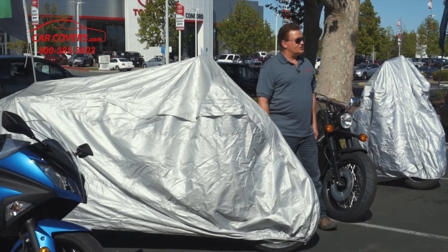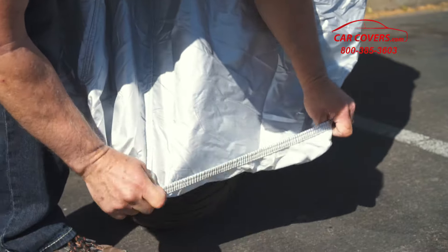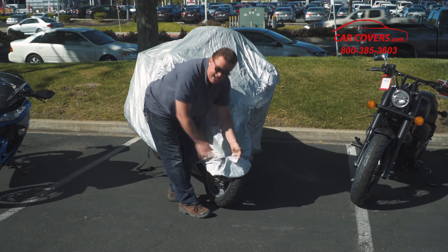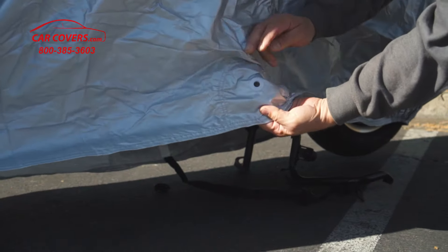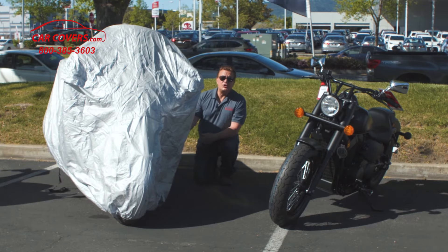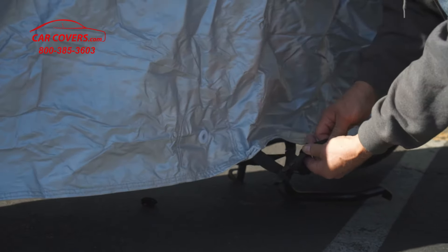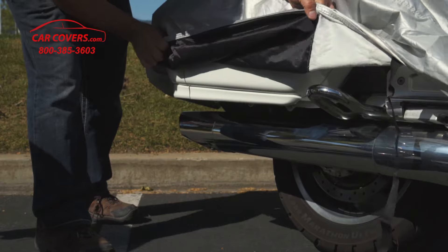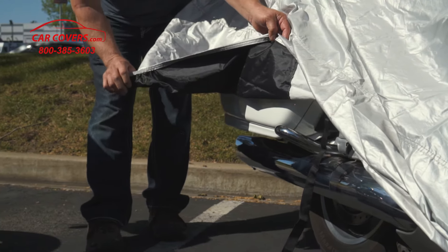All of our covers come with an elastic seam on the front and on the back, allowing it to snugly fit your bike. We include a label on the front indicating the front of the cover so you know which way to install it. We also include a reinforced grommet where you can put a cable and lock system to secure your cover, and a belt buckle and strap to clip and pull tight. We also include a heat shield on the inside to prevent any problems with your muffler or exhaust pipe.